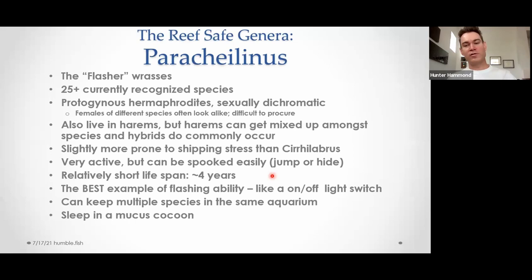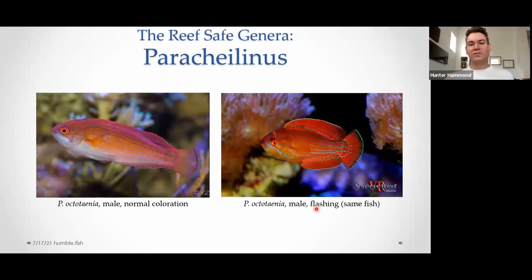You can keep multiple species of flashers in the same aquarium, and they also sleep in a mucus cocoon — no sand required. Here's a great example of a flasher's flashing ability: Paracheilinus octotaenia, the eight-line flasher from the Red Sea — it's endemic to the Red Sea. This is quite literally the same fish on left and right, and there's not a lot of color correction in either picture — that's pretty true to form. Light switch on, light switch off. Not only do you get all the colors, but the blue iridescent lines that are present when not flashed out become super iridescent and shimmery when they flip the switch on — it's like they have their own power source.